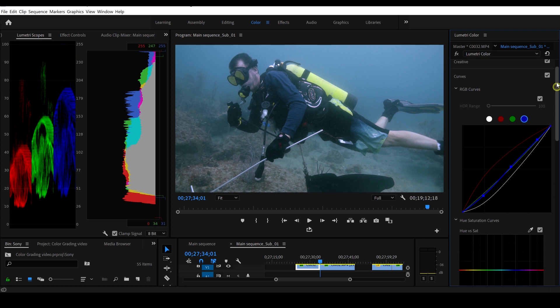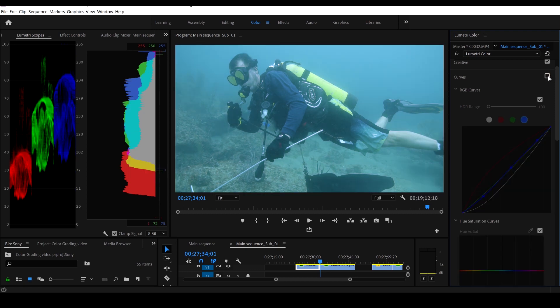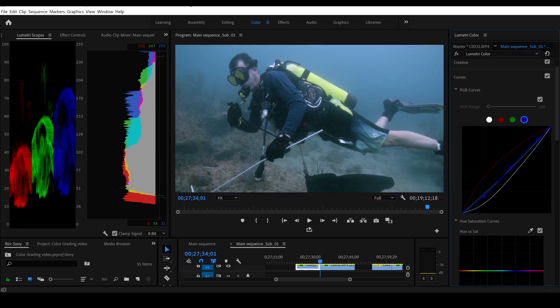Let's go ahead and turn off the curve and see what changes we made — oh my goodness, look at that, that looks incredible! There's before we adjusted our curves and there's after — that was a huge improvement.